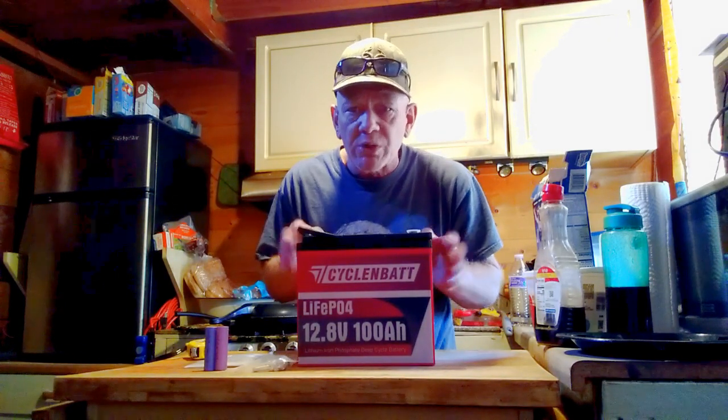I measured this compared to my other LiFePO4 100 amp hour batteries — this is about half the size, and weight-wise it's about two-thirds of the weight. How is it possible that all these other 100 amp hour batteries are so much larger?